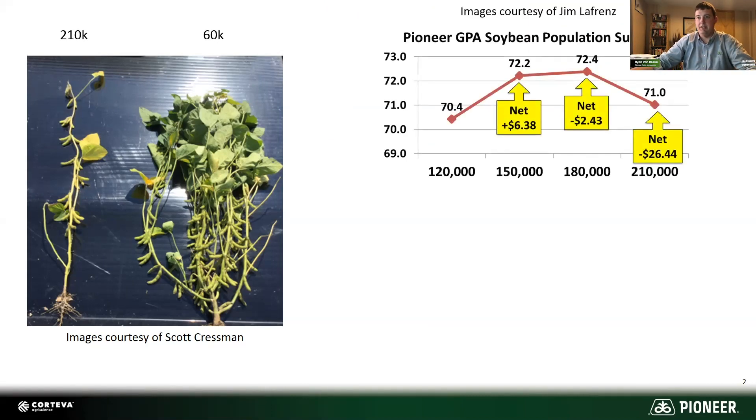They can really fill in for gaps, much more so than corn can. An example of that is some Pioneer data that we got. Jim LaFrance summarized this for us from Iowa population results. You see a slight yield bump of a couple bushels going from 120,000 up to 150,000, and then pretty flat, and then a slight decrease to 210,000. But again, that's really not that much of a curve — there's really not that big of an effect. That illustrates how flexible soybeans are.